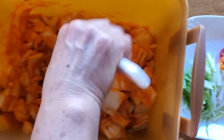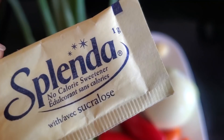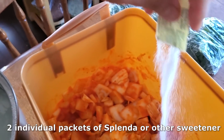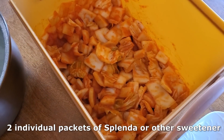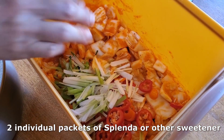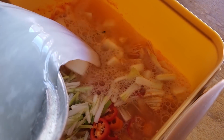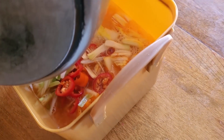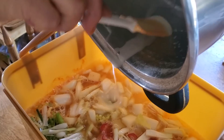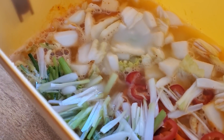Now it is time to add a sweetener. My mom actually says it tastes better with a sugar-free alternative, so we ended up adding two packets of Splenda. You can also use stevia, though I haven't tried it with stevia. Then add in those peppers, those green onions, and that water-and-flour mixture — basically all the ingredients we prepared are now coming together.